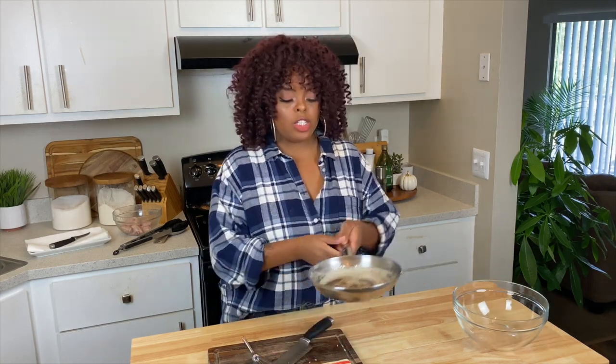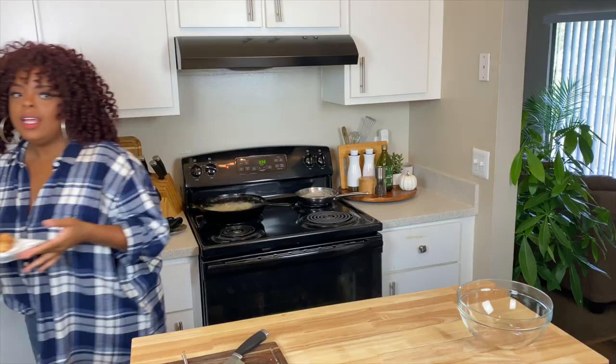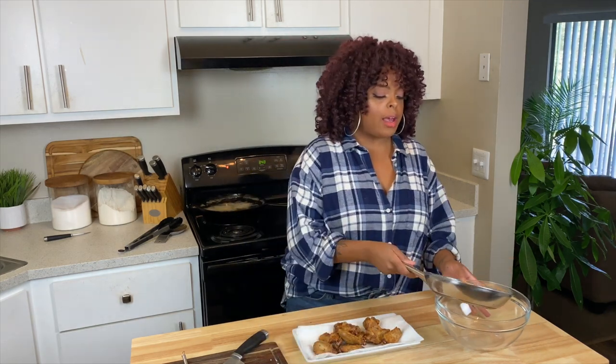I'm going to let this cool down a little bit — I don't want to pour this directly into a glass bowl because it may crack the bowl. Setting it off to the side to check on my chicken. Look at these little wings. Salt and pepper will take you a long way — further than any other seasoning, and I wholeheartedly mean that.